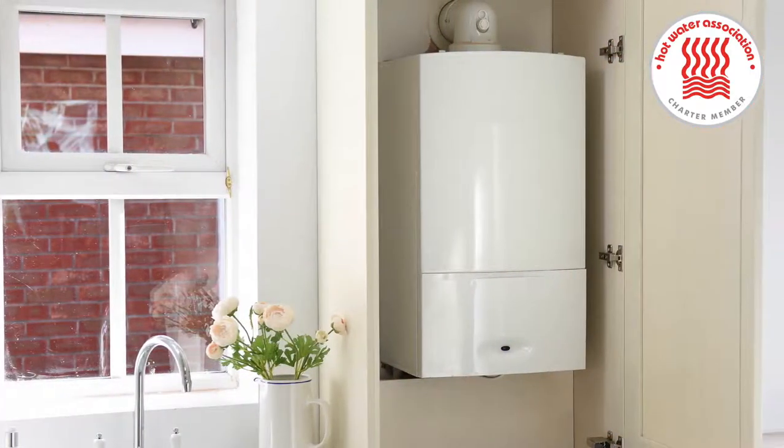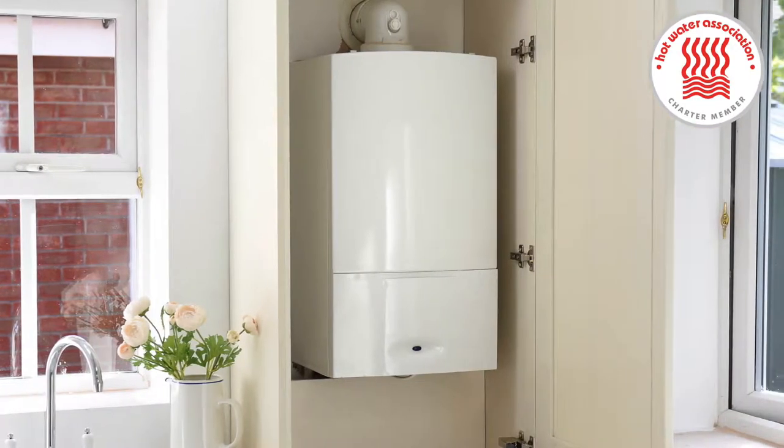You can change an old traditional cylinder to a modern mains pressure cylinder very easily. You can generally use the same sort of heating controls that you have on there and they can go in the same place. In addition, you don't necessarily have to change a boiler. If you have a combination boiler and you want to upgrade to storage, you can use your combination boiler.